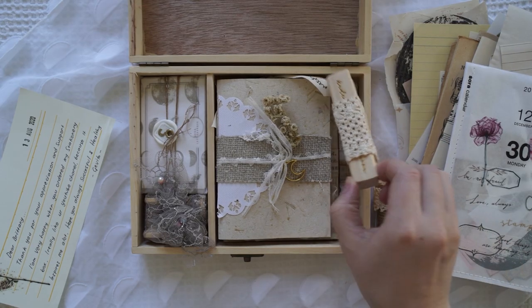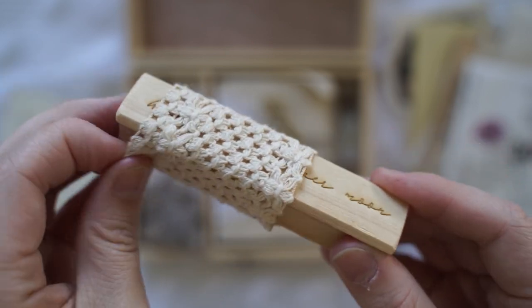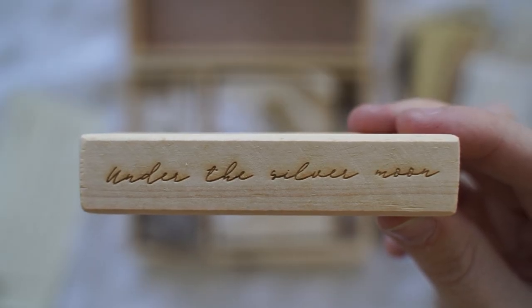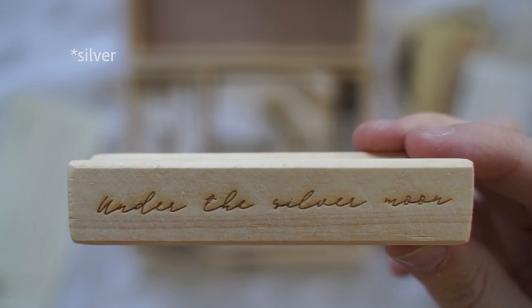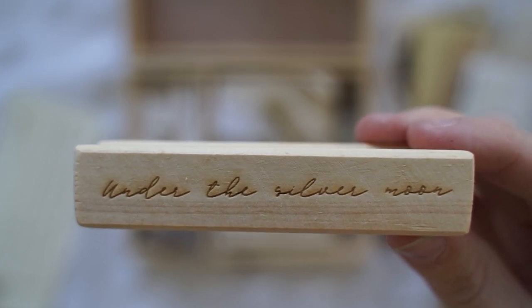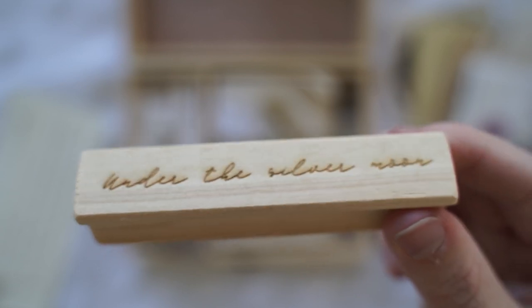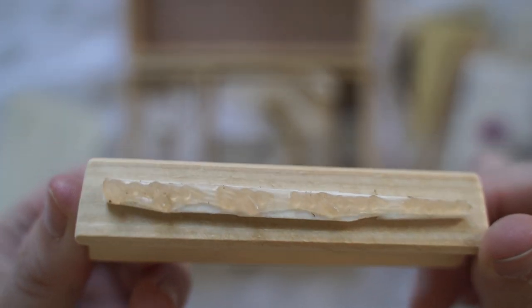Next I think this is a little rubber stamp. I can't read the middle word — it's 'under the something moon.' I'm going to have to stamp it to see. I'm really not great with runner writing. But this is gorgeous — how beautiful!